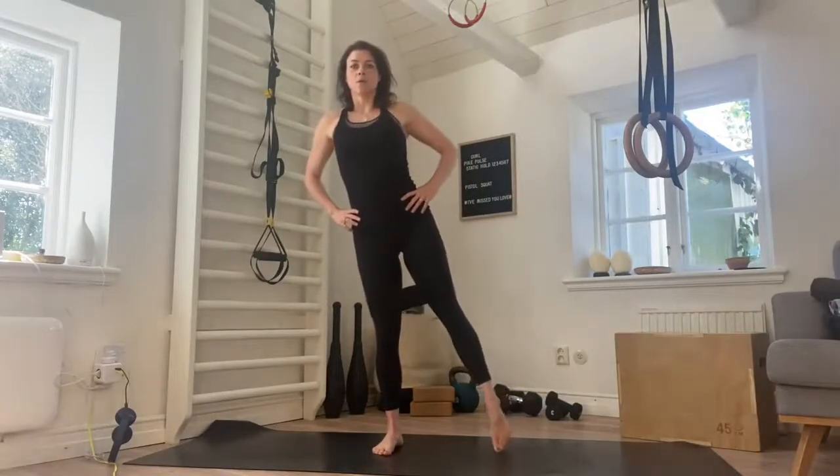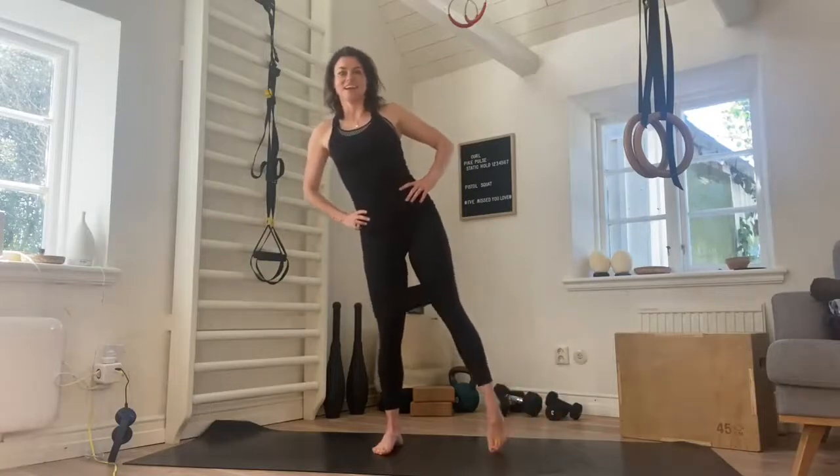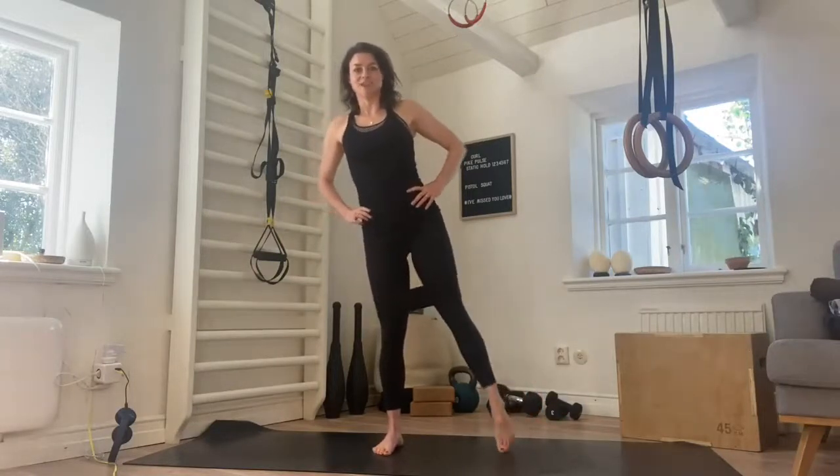Shift the weight to the other side and we go. Lift and lower for one, two, nice, three, four, good, five, and up, six, seven, eight, good. Really feeling those legs now. Keep going, last one. And rest there. Good stuff.